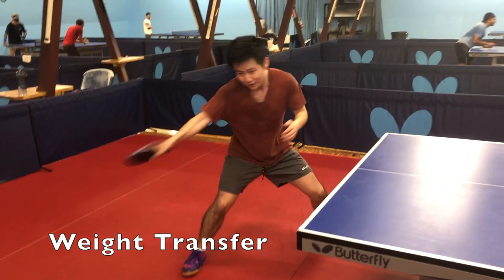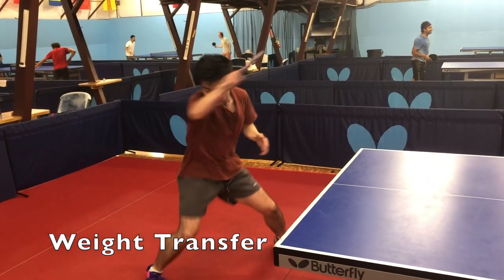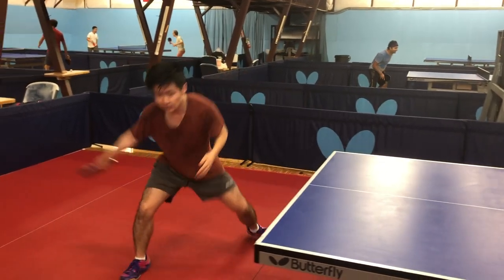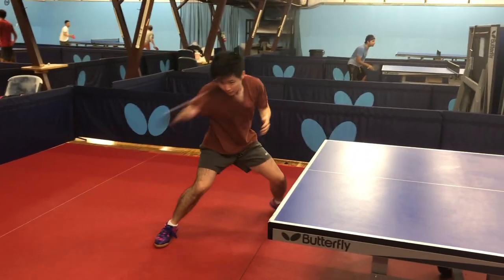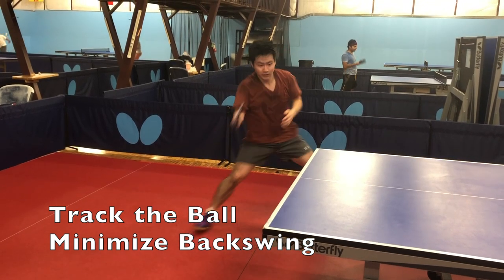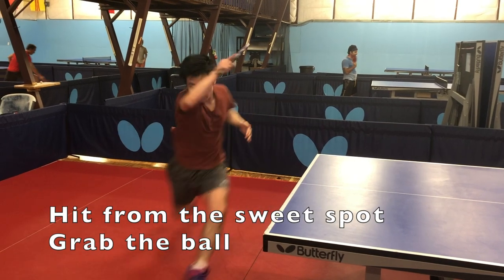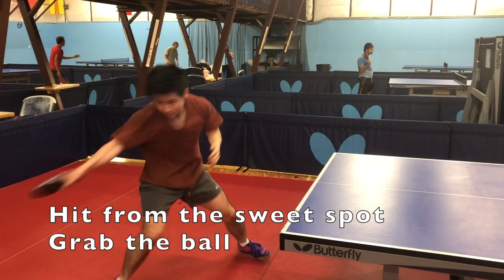Notice how Brian shifts his weight very well throughout his body, from his lower half to his upper body. He recovers after shifting his weight onto his left foot by using his left foot as an anchor to push him back into position for the next loop. His arm swing follows the path of the ball and doesn't make any unnecessary backswings. Track the ball and hit it depending on how high or deep it is. Make sure to catch the ball in your sweet spot, which is directly above your right knee.